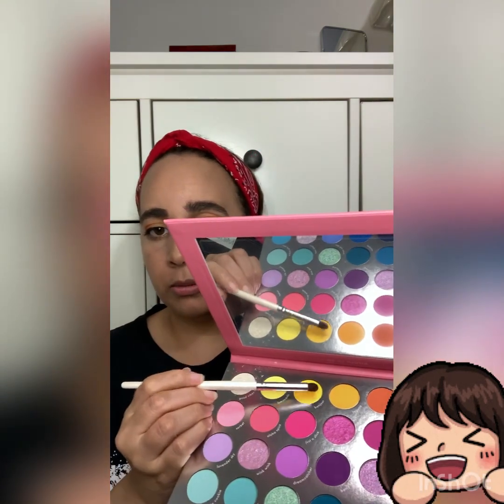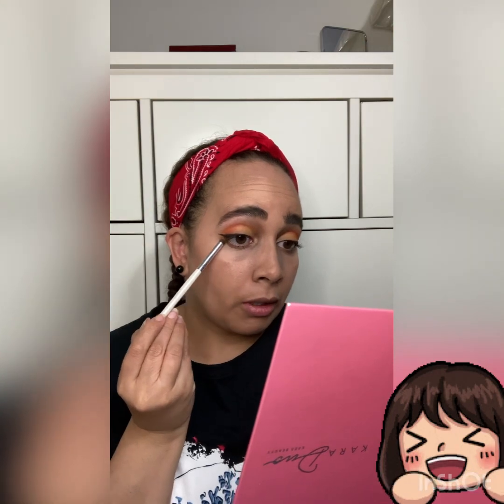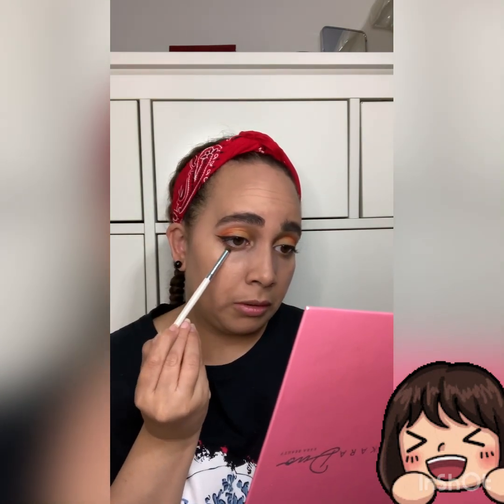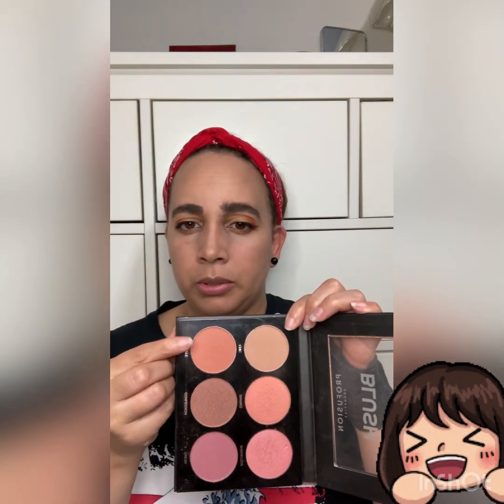Mascara — unlike the last video I kind of forgot about it. Now we're going back into our palette with our favorite little brush and going into that yellow and orangey color. We're going to put that on the bottom lash line and take it all the way over. Then we'll do a light dusting of that kind of peachy color.